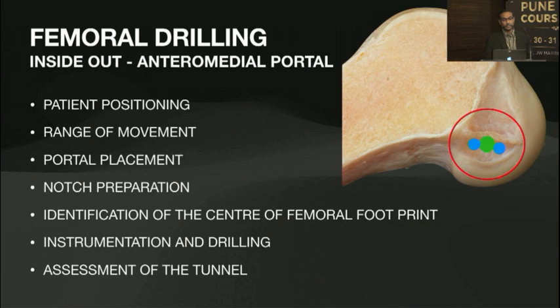What are we trying to recreate? It's the tissue area just underneath the residence, as previously mentioned. Do we recreate it as a single bundle or a double bundle? It's a surgeon's choice.